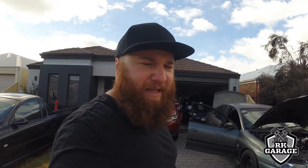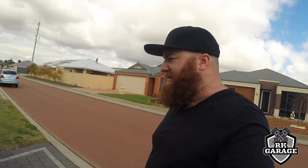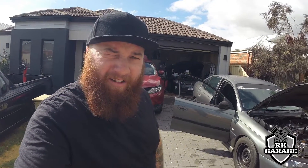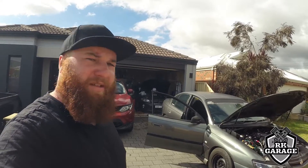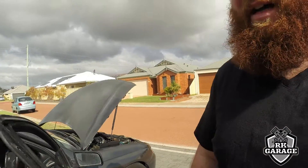The idle is a little high, I've got to adjust it to get it a little lumpy again. I'm going to adjust the idle a bit lower, swing the timing, and make it lump a bit harder. There's a bit of smoke and oil seeping onto the engine bay, but I'll take it around the back.